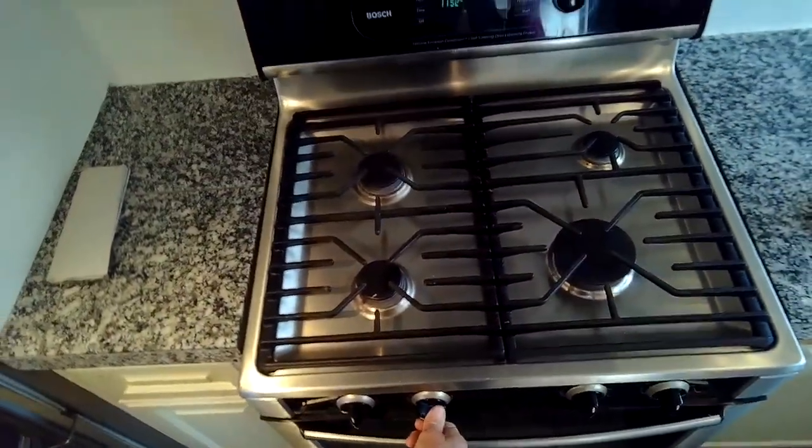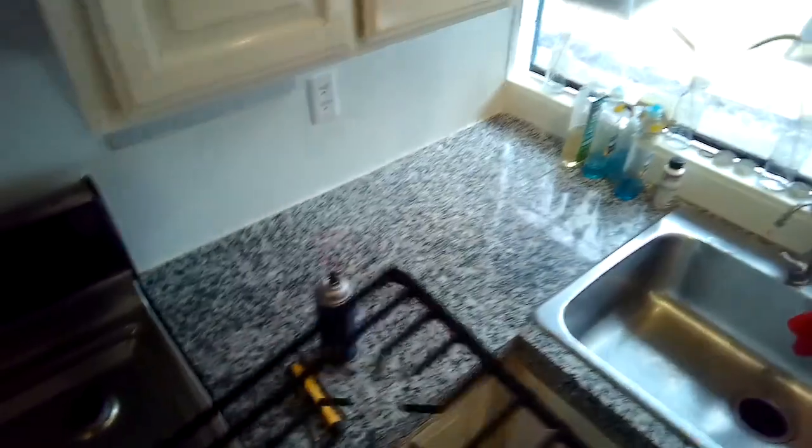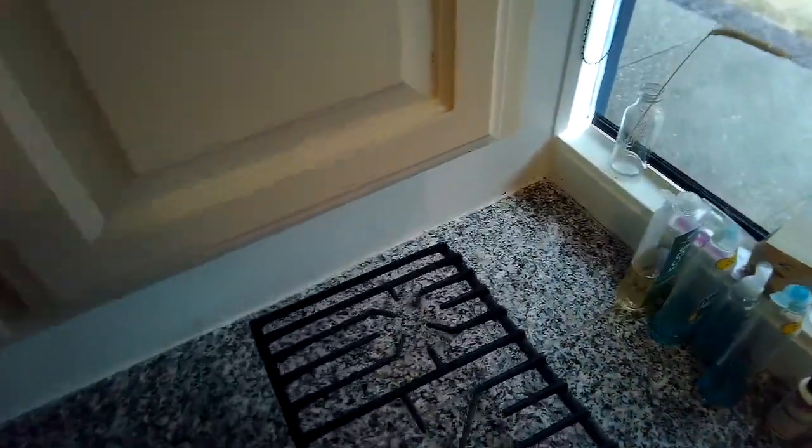This is a really easy repair, just taking a couple of minutes. Notice the back burners light up pretty good but the front two don't, so I'm going to remove this grate to get it out of the way.